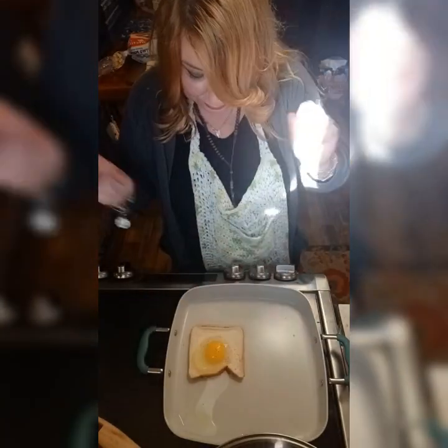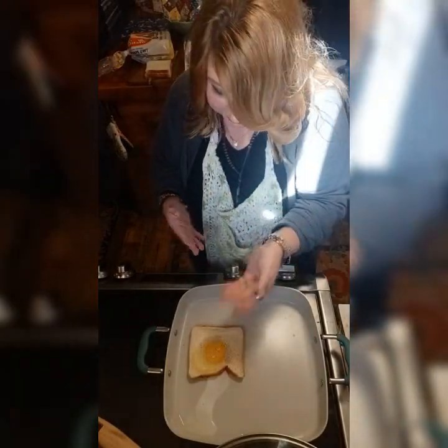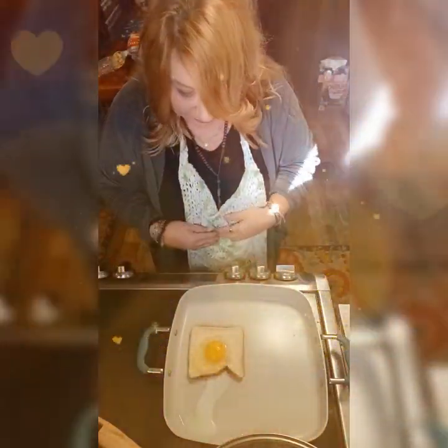Then you're going to let it cook, and when it gets a little brown like grilled cheese, you're going to flip it over and let it cook just a little bit. Depends on how you like your sunny side up eggs — that's pretty much what you're getting here.